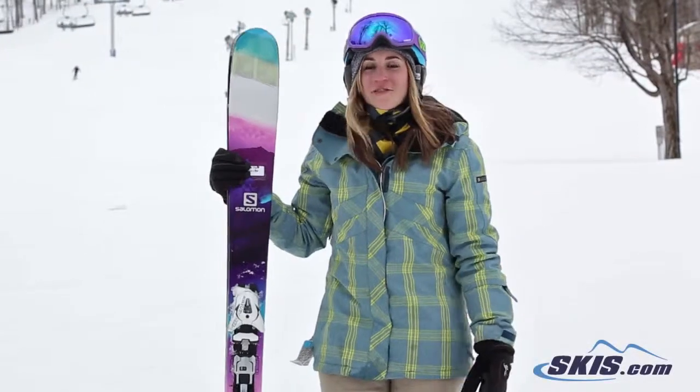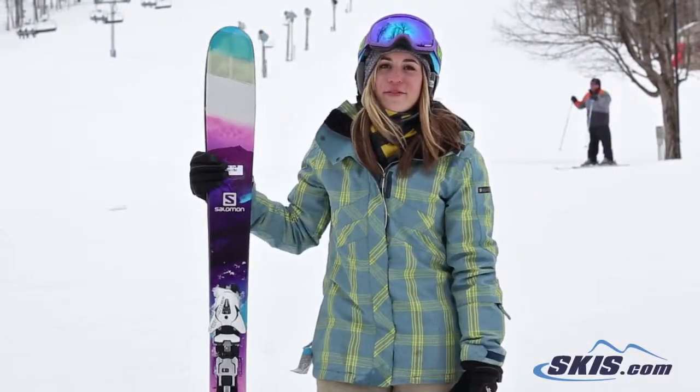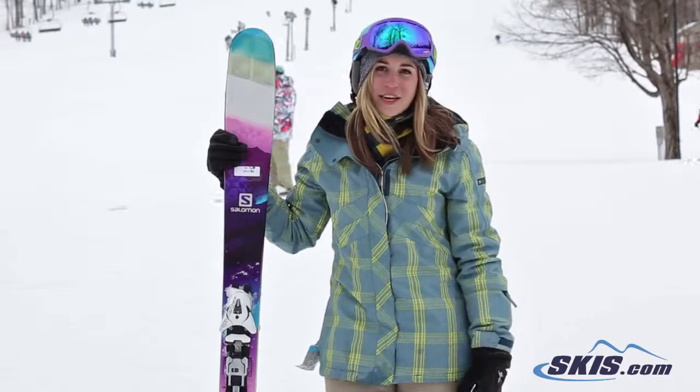Hey, Jess here. Just got off the Salomon Lumens. I give this ski a 4.5 stars out of 5. I would suggest it for an advanced skier to a more advanced expert skier.